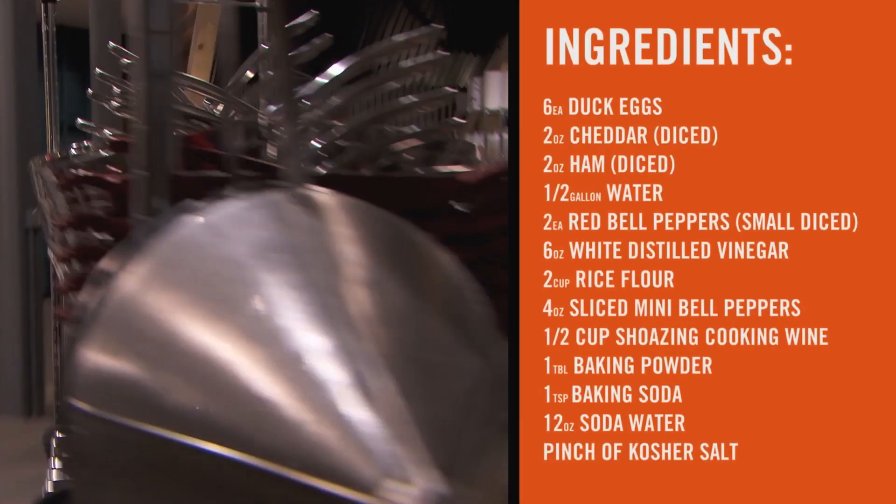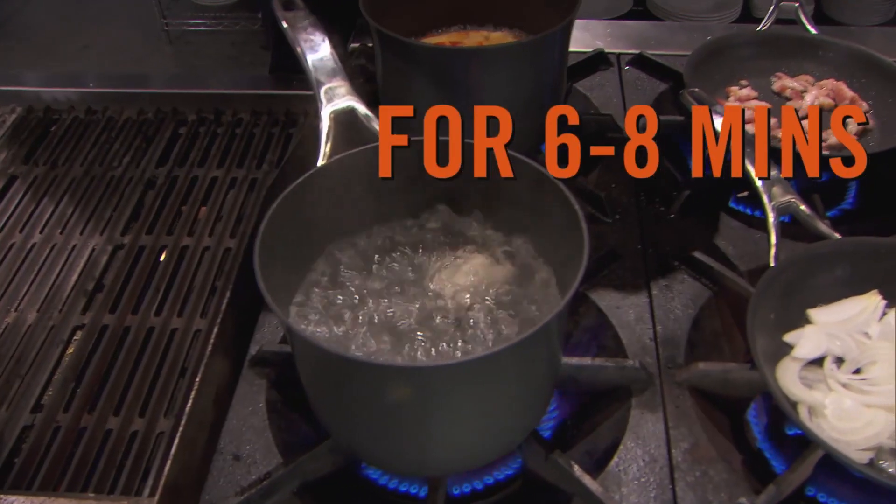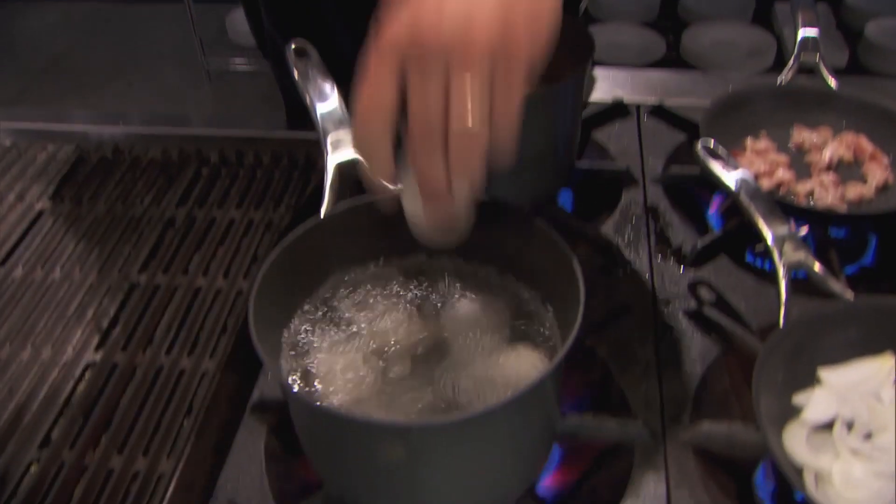What you're gonna do first is grab the ingredients. Take those eggs, bring some water to a boil, drop those eggs carefully. Don't break the shells. It's gonna take six minutes if it's a chicken egg, about eight minutes if it's a duck egg.